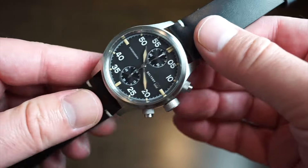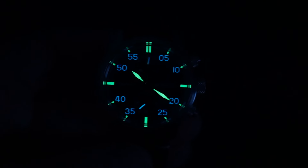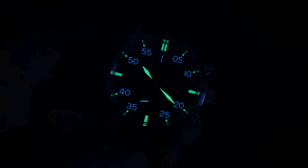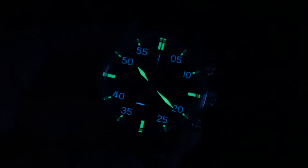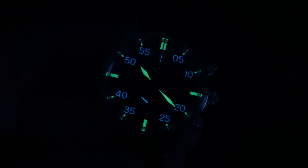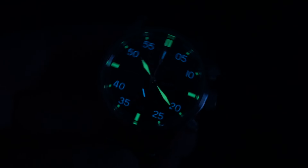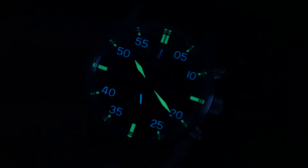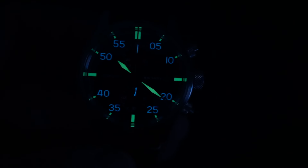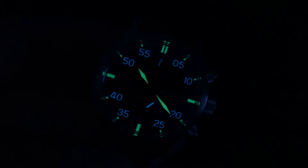I want to give you a lume shot — the lume is actually pretty cool. Very good lume on this watch, as I was expecting. Baltany always has very good lume on pretty much all of their watches. As you can see, you get that dual color. We have the blue on the 5, 10, etc., and even on the sub-seconds going down at the 6, you get that little sub-second hand which is lumed — pretty cool. And you get green on the hands, the 12 reference, the 3, 6, and 9. Very good lume, shines brightly, doesn't fade quickly — definitely approve of it.